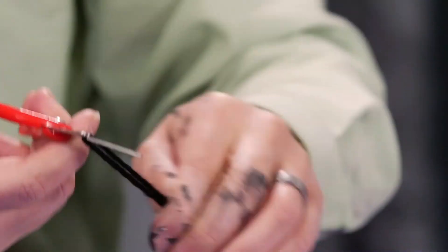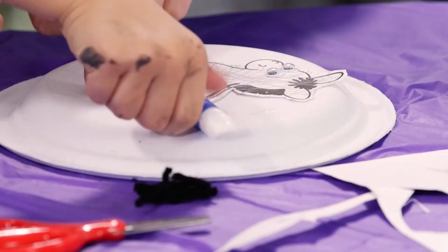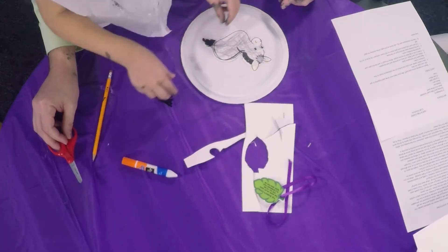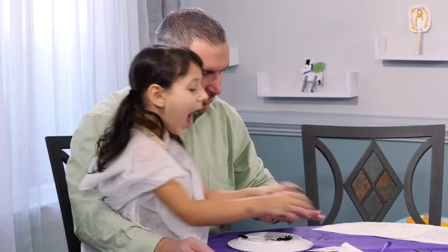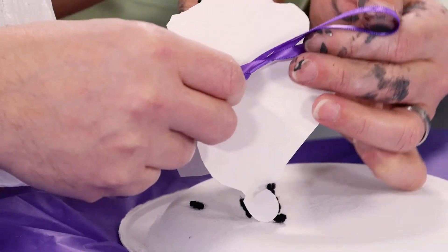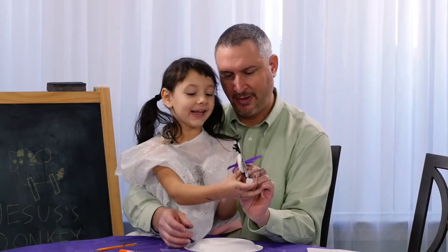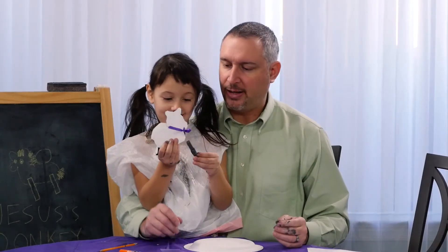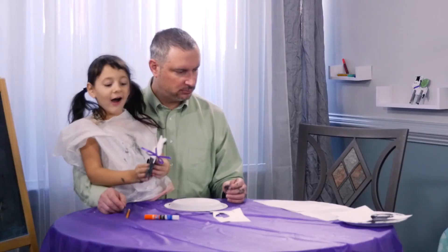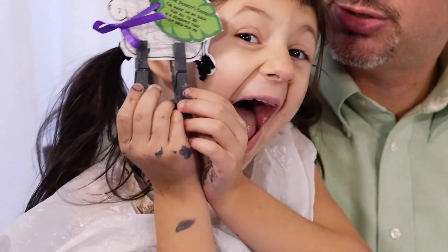We're going to take our yarn and put some glue on the tail and on the top of his head. We're going to put that ribbon around the donkey. Now put your clothespin legs on. Our flying donkey and fish! Remember that Jesus rode in on the donkey.